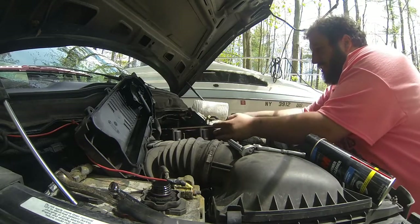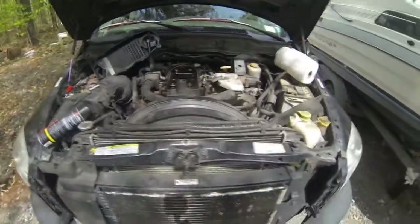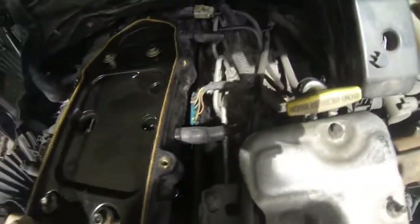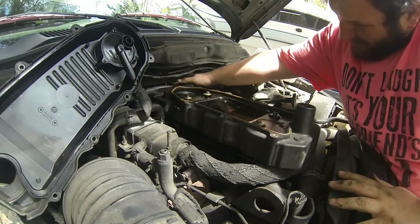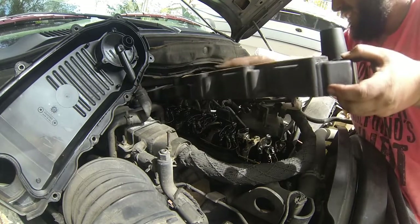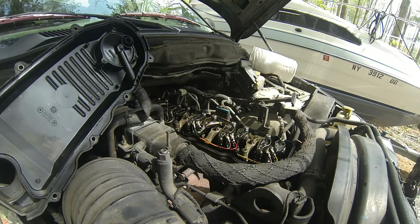Once you have all the bolts out, this should lift up pretty easily. Make sure it's not connected to the valve cover gasket that has the wires in it. There'll be a couple of things you have to disconnect up here — one of them is this pressure sensor on top, this vent, and then the second vent. So there we go — with an extra step or two, we have the valve cover off of a 6.7.